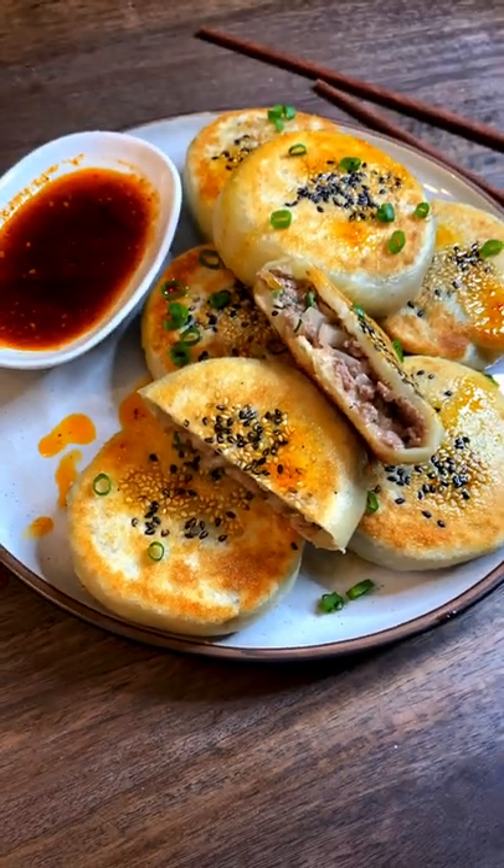Pat on some water, white and black sesame seeds. Add in the pancakes, pan fry for four minutes. After four minutes, we're just gonna flip. Low heat for another three to four minutes. Look at that.